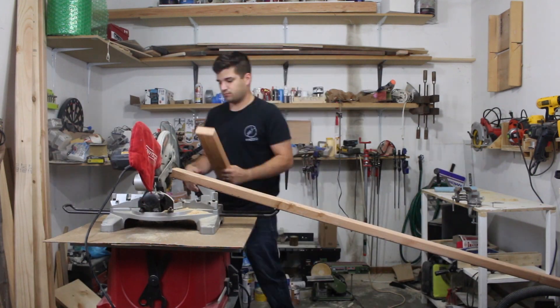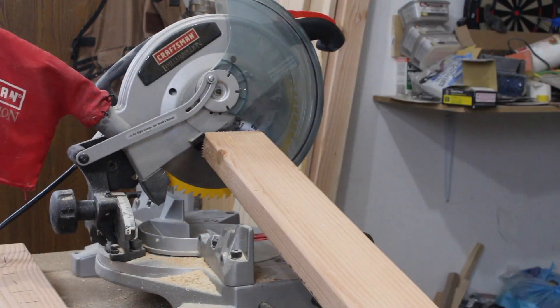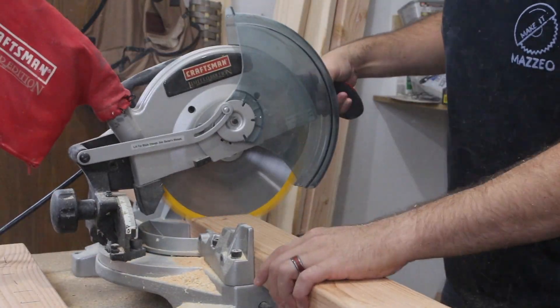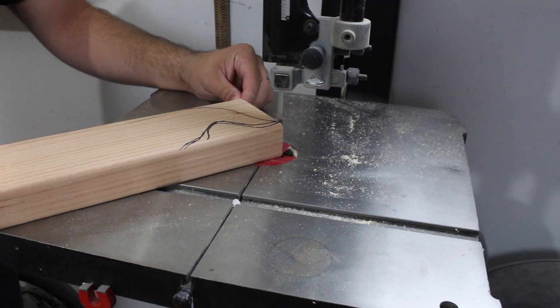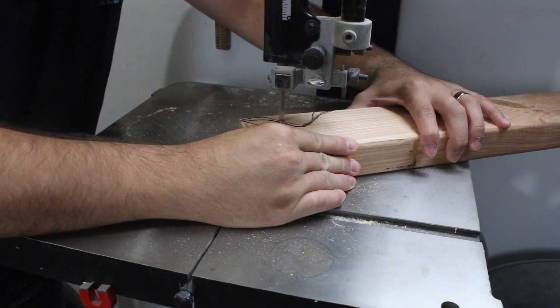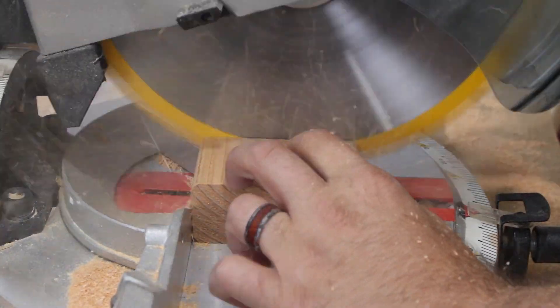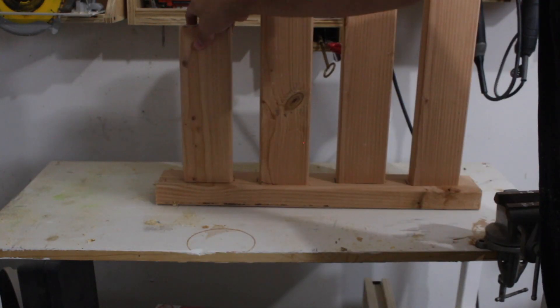For this first project I'm just using one 2x4 and I'm cutting it down to be the four different heads and the base. You'll see how that comes together. I just cut the first 2x4 into the shape for the ghost, and this is just a skinny piece of 2x4 that's going to be the top of the pumpkin.